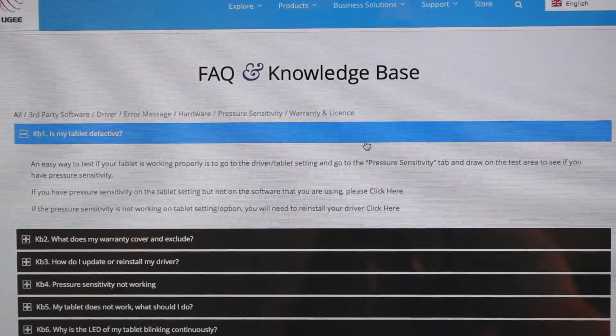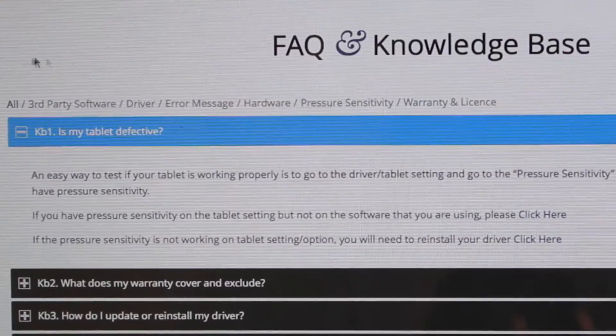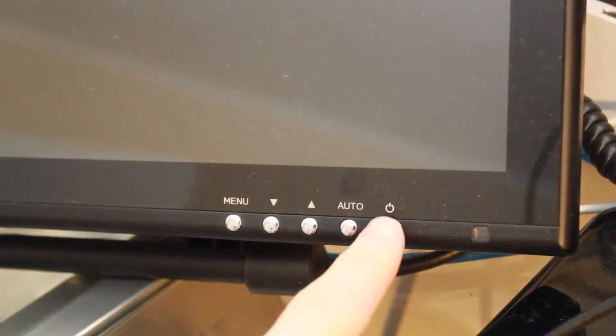So let's flash over to my UG1910B drawing monitor and we'll attack the questions that are the most frequently asked on their website. The question I'm going to answer in today's video is: Is my tablet defective? So I'll just turn on my UG here.